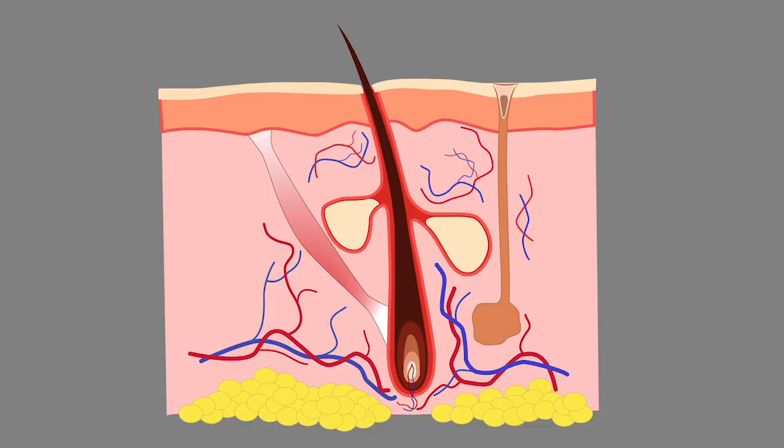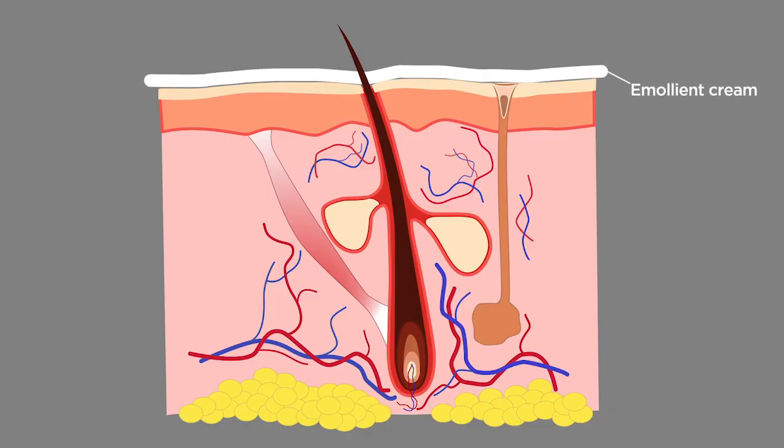An emollient is a moisturiser which helps to rehydrate skin. By forming a layer over the skin it prevents water loss, and this allows skin to repair itself.